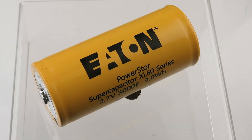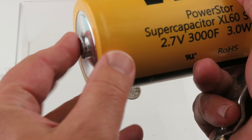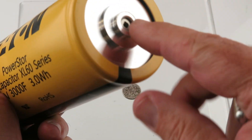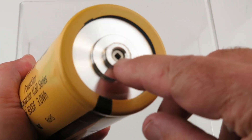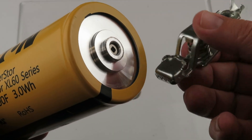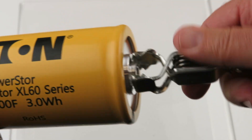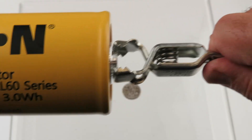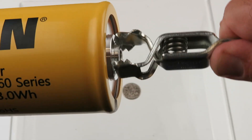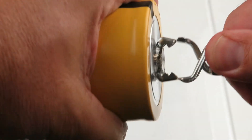Here are our Eaton super caps — these are the same ones but without the attachments. Right there is a vent, so don't cover that up. We have these clamps in here that are sold elsewhere, but these right here make a really good connection. That's not moving at all — they attach really well.